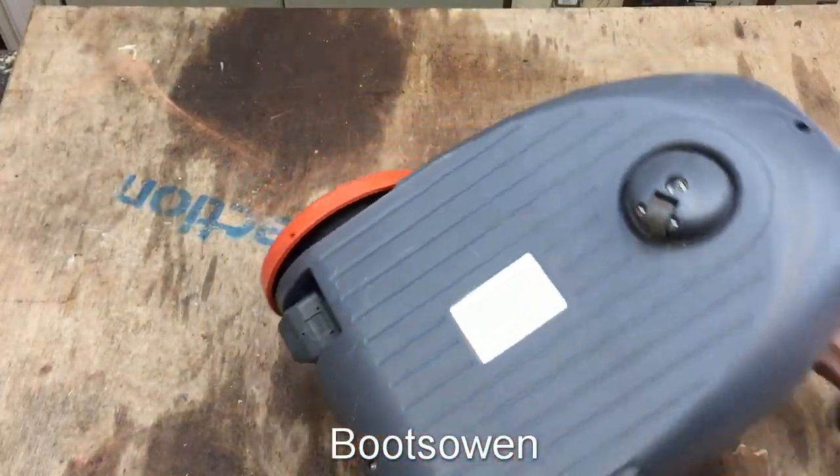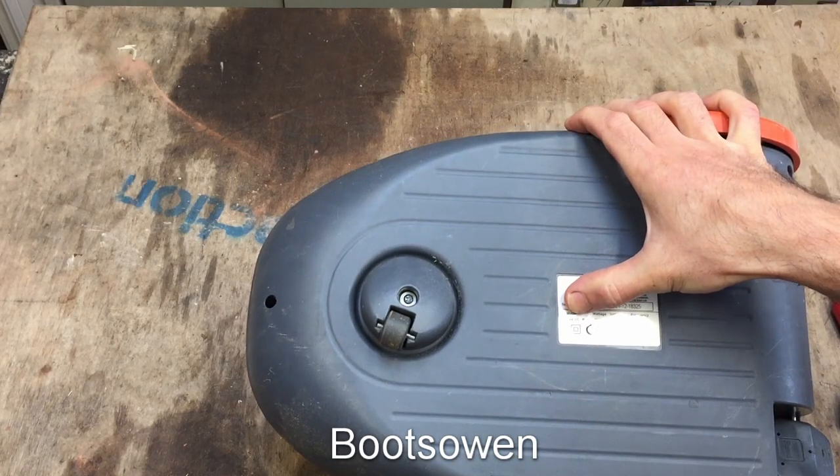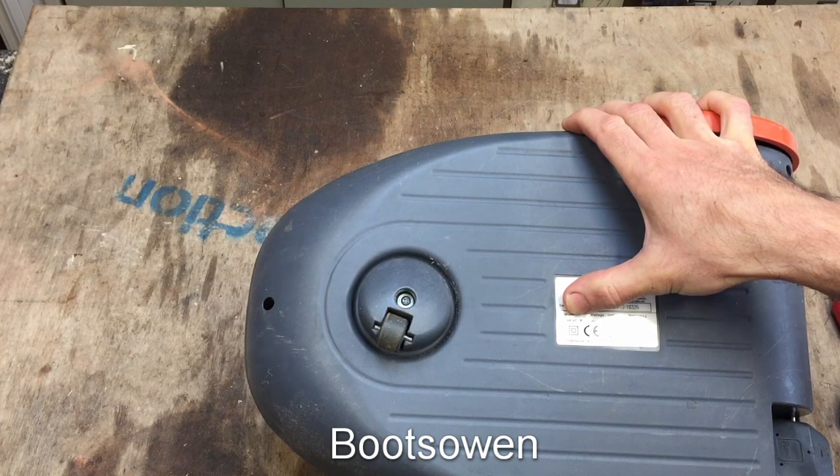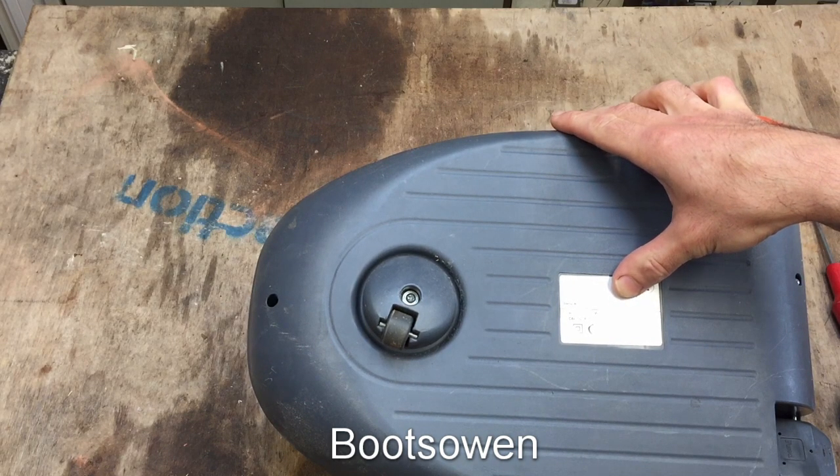It's a Vax. Model number C88-VC-P-A, 2000 watt, which is quite high for a vacuum cleaner.